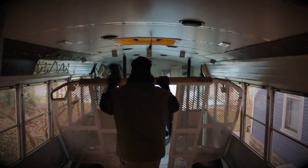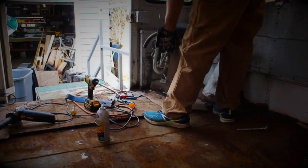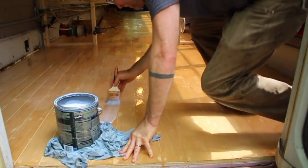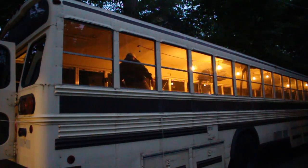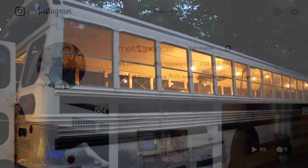I bought an old prison bus, pulled out all the cages and seats and stuff, yanked the toilet, removed the floor, and now have a new floor in it and most of a new wiring setup. But before I can move on to the build, I need to do some odd jobs.